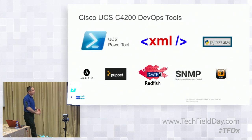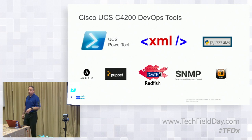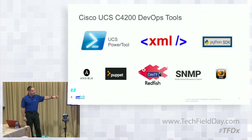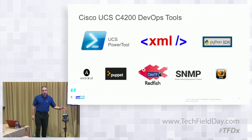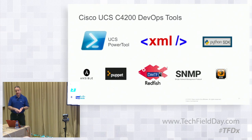For DevOps and APIs: as mentioned, the available tools for managing it programmatically include UCS PowerTool, Python, IPMI, SNMP, DMTF Redfish, Puppet, Ansible, and XML. So lots of different options to manage these programmatically. If you don't want to use the GUI — and we have many customers who do everything through scripts and programming — we provide that just like we have on the B-Series, other C-Series servers, and S-Series.